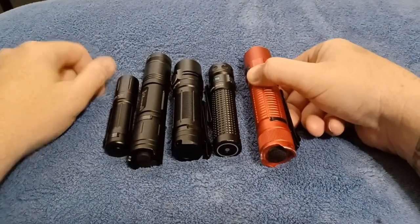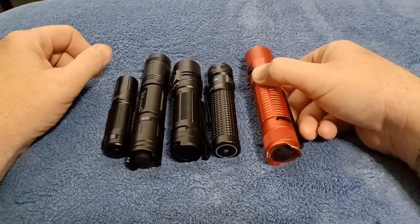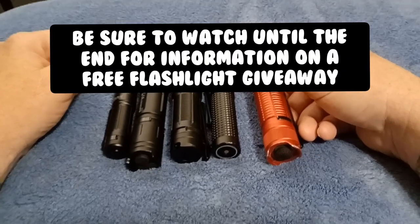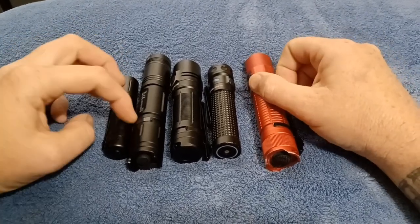Hey everyone, just wanted to do a quick video on what would actually be considered a tactical light and what will be best for you if you actually want to carry it for self-defense — a quick burst to someone's face to let you get away real quick.